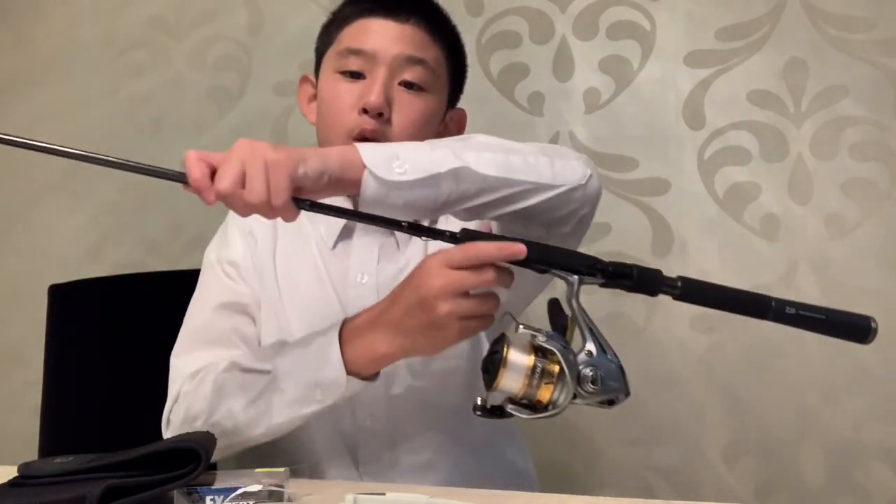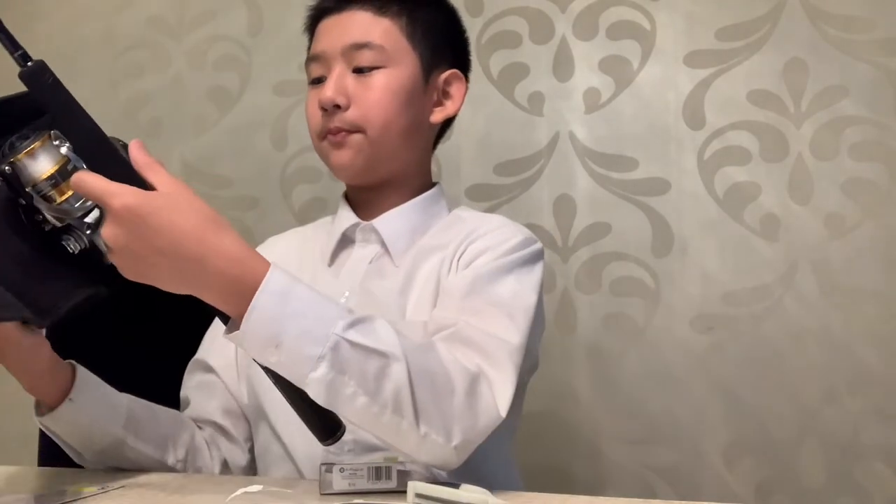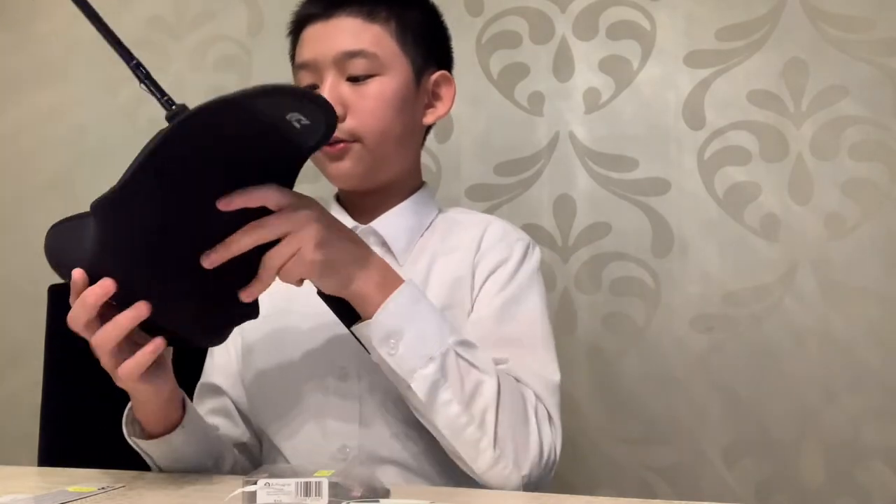If you're wondering why I'm using a Daiwa reel case for a Shimano reel — Shimano reel pouches are more expensive for exactly the same material, which is a bit odd. So I prefer the Daiwa reel pouch since they're more reliable. This is a medium size so it fits reels from 2000 up to 4000 — it fits super snug and is a very nice setup.